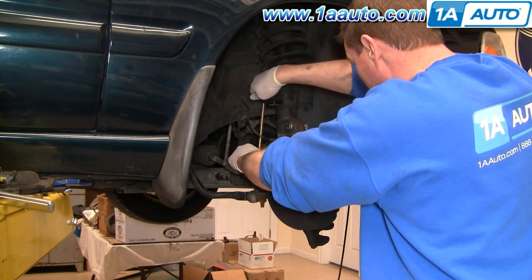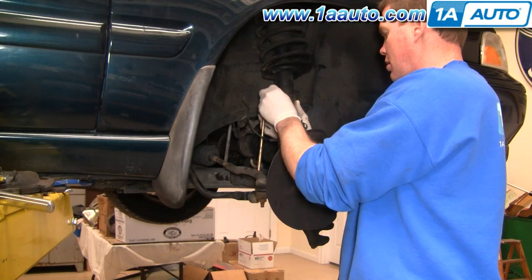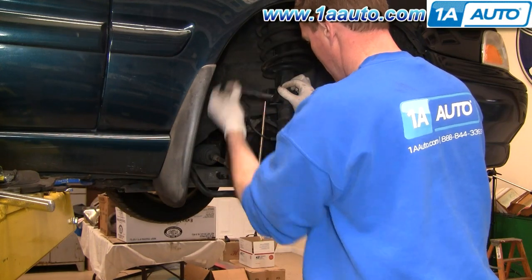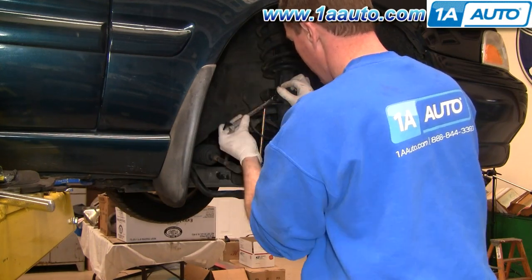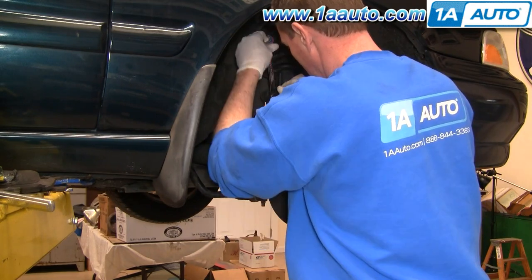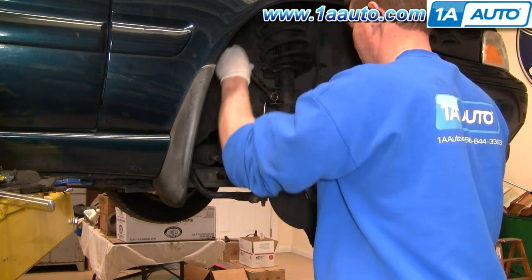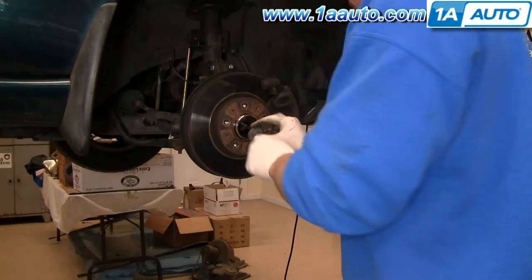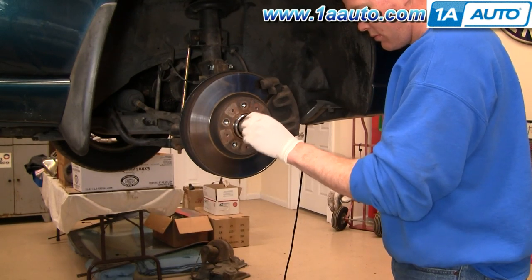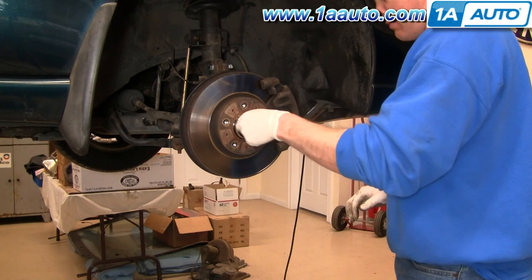Put your stabilizer link back in place and start the nut on. Then use your wrench and Allen wrench to tighten it up. This part is not a critical suspension part — it's important but not critical. It probably does have a torque spec, but I just tighten it as tight as I can get it using the Allen wrench and the combination wrench. At this point, you want to start your either center nut or bolt that holds the axle to the hub. You're not going to tighten it at this point — just start it in there. You tighten it when the vehicle is on the ground.